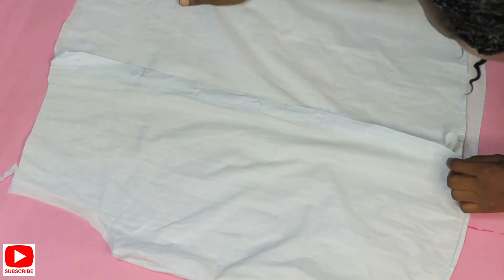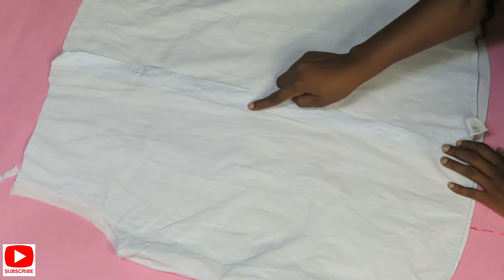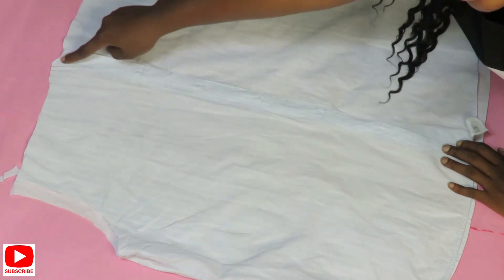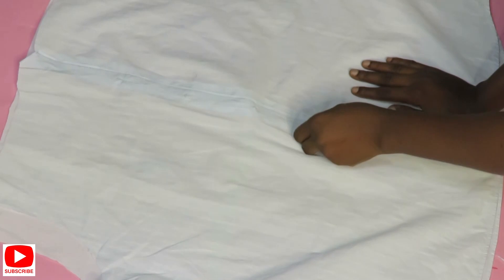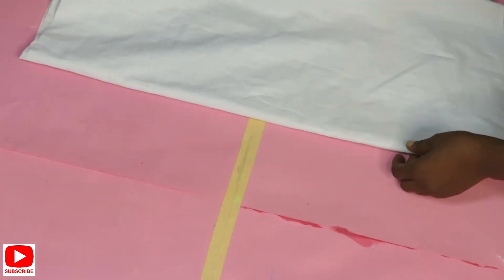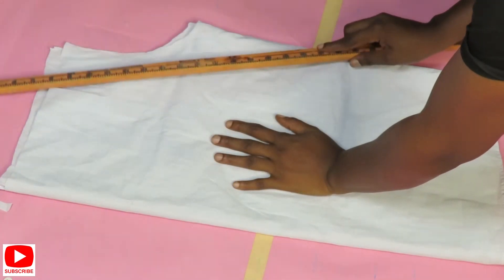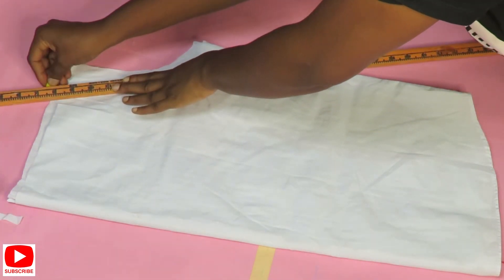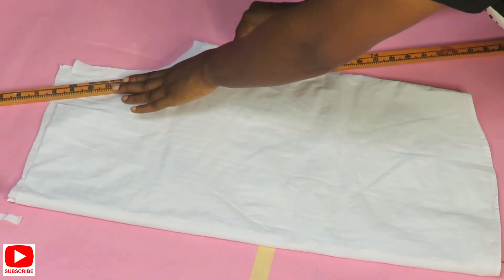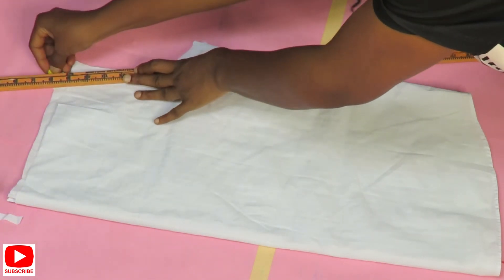After taking off the collar and the sleeves, I'm going to trim this off a bit. Then I'll take it to my machine to close in where the buttons were located — I want to close that opening. I'm also trying to get the off-shoulder shape I want for this dress, trimming up the upper parts. I'll also open up the sides of the shirt and then go back to my machine to close it up myself.